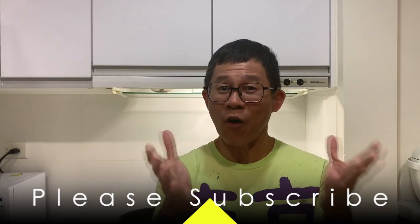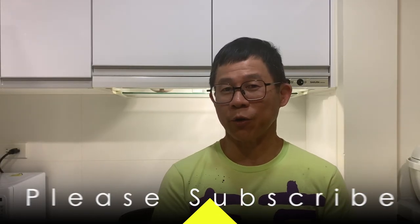Hi everyone, it's good to see all of you again. Today we're going to cook a new fish and I'm quite excited about this. Shall we go ahead and check it out now?